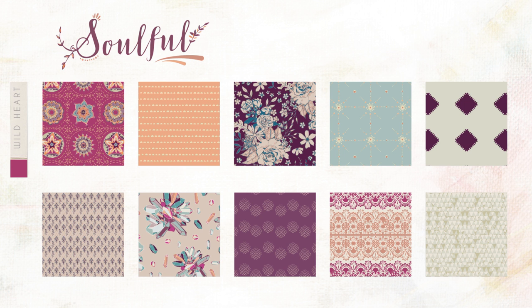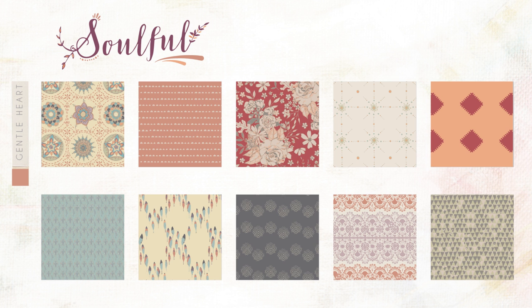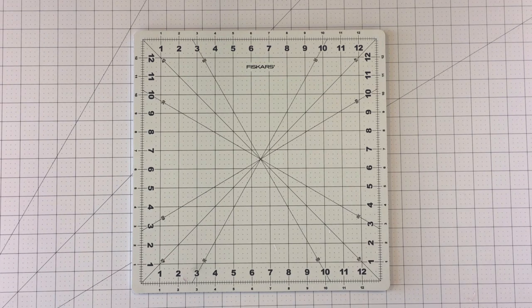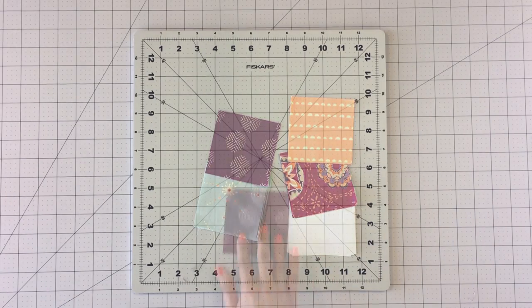You will find all the fabrics used and the cutting requirements in the description box below the video. We also have a pattern sheet you can download with all the step-by-step instructions. This is a great beginner block made entirely out of 3½ inch squares.